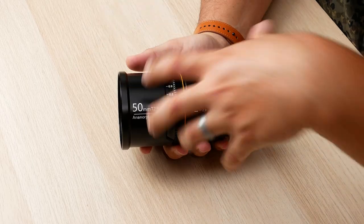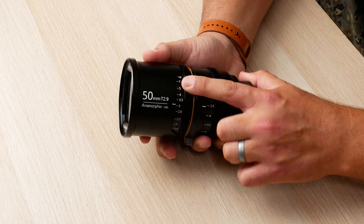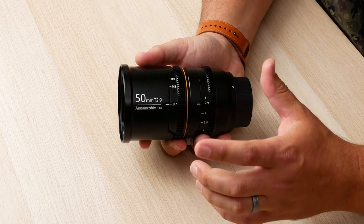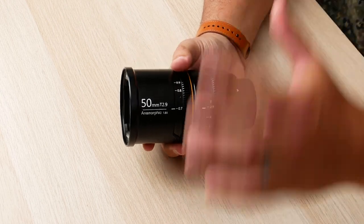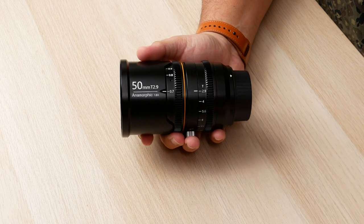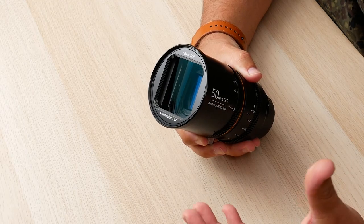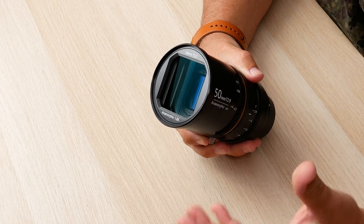Let's talk about the lens itself. The first thing is that it is an entirely metal build, so the construction of this lens is quite robust. It has a focus ring with a 270-degree focal throw, which gives you an incredible amount of control when pulling focus. The next ring down is the aperture ring, which is T2.9 to T22. The front element has an 82mm thread, meaning I can take standard circular filters and put them on here with confidence.